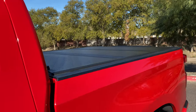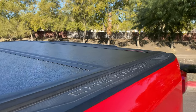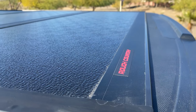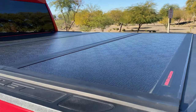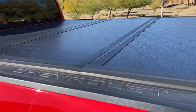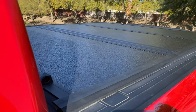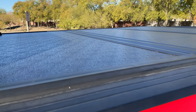Back here on the bed we added a low-profile tonneau cover by Rough Country. It's a little dusty but it is Arizona. It does come with a nice gloss black so it looks shiny after a wash or detail job, and that low profile makes it nice and flush.